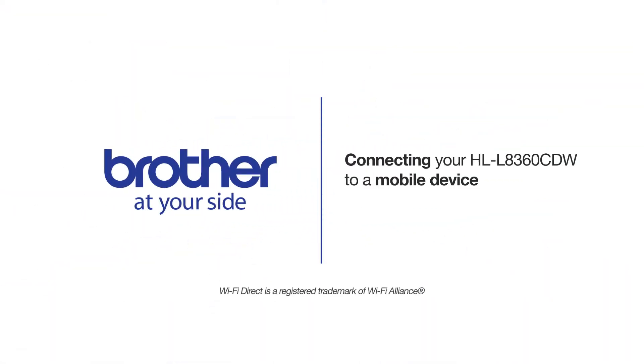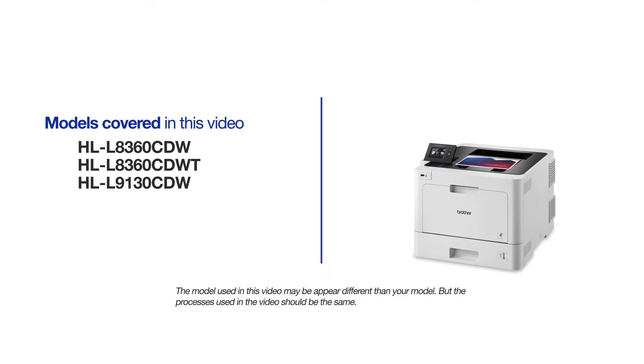Welcome! Today we're going to learn how to connect your HLL-8360 CDW to a mobile device using Wi-Fi Direct. This video will cover multiple models and operating systems. Even though your machine may not match the model on the screen, the overall process will be the same.